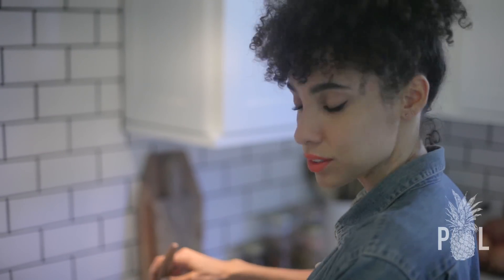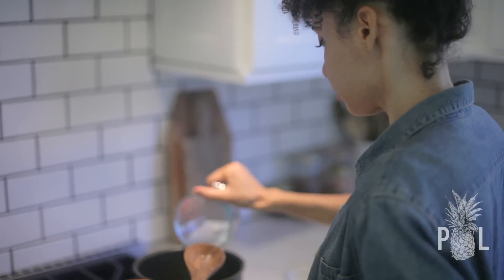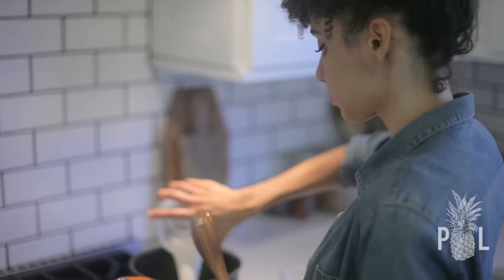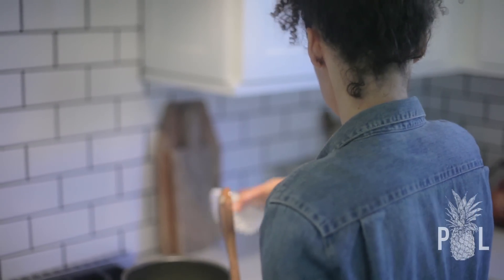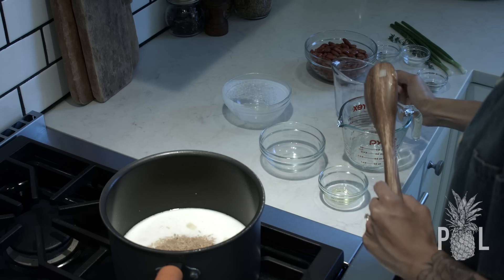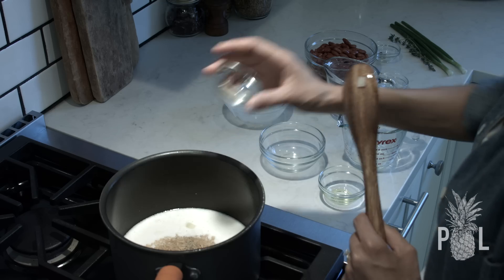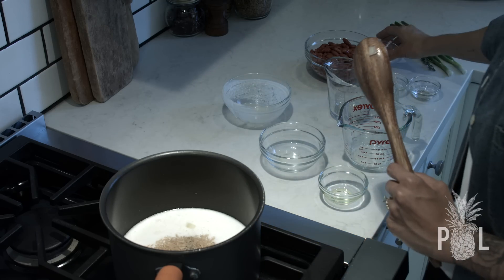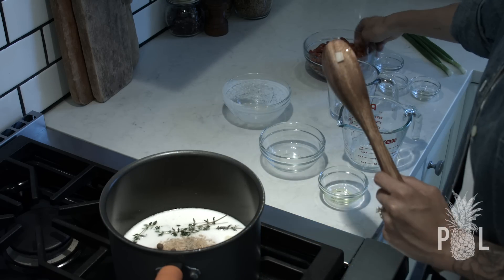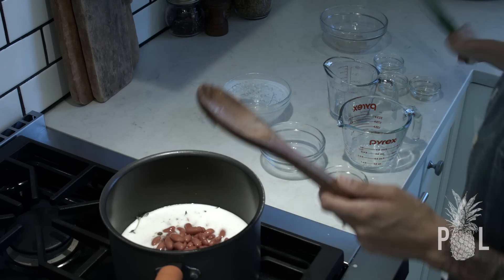Now that our onions are translucent, I'm going to add my water, my coconut milk, my rice, my salt, my pepper, my allspice, my fresh thyme, my beans, and my scallion.